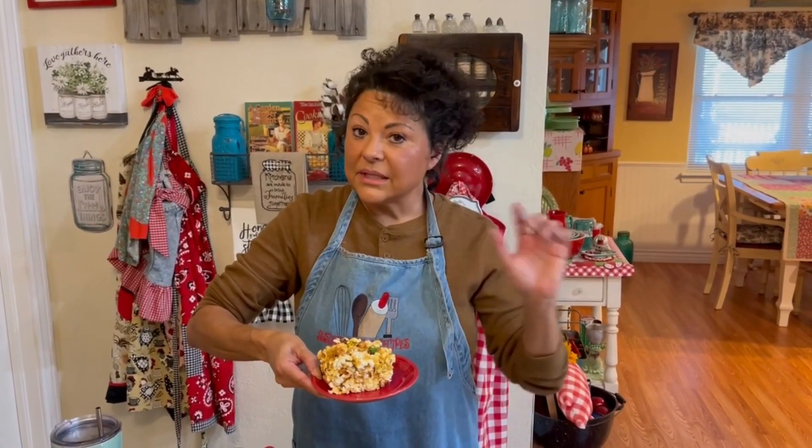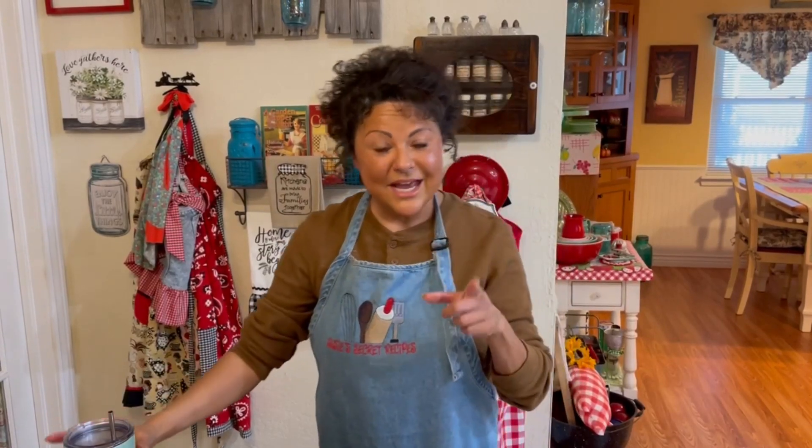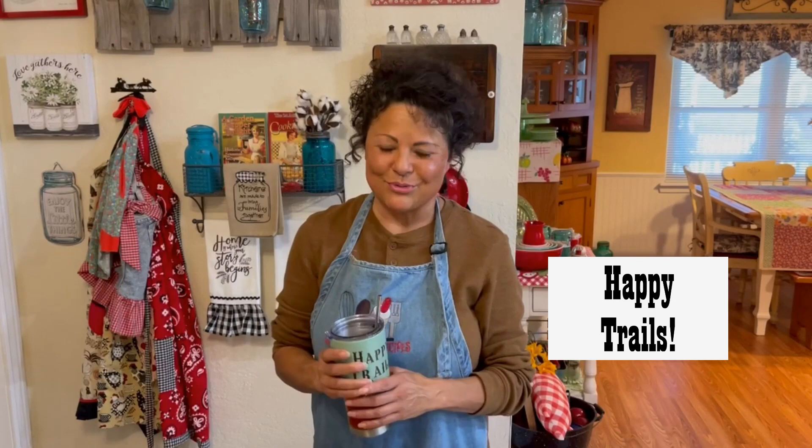If you would like this recipe, click the subscribe button and put 'recipes' in the comments and I will make sure that you get one. I will see you next Wednesday with another recipe from Suzy's Secret Recipes. Happy trails!